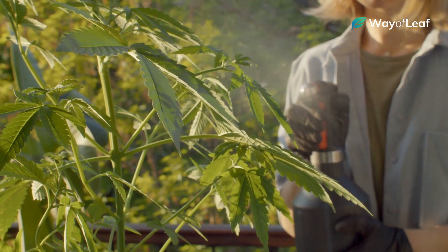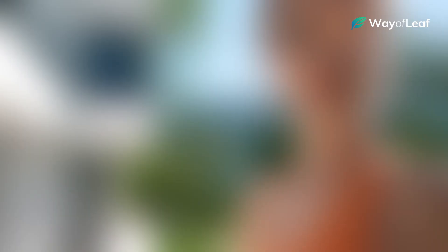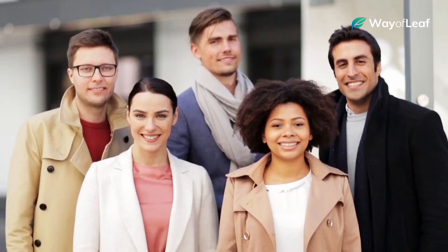Those are the 4 major growth stages of marijuana plants. We hope this video was helpful and informative. If you have anything to add, be sure to leave a comment below. Also, don't forget to like this video and subscribe for more cannabis growing content.